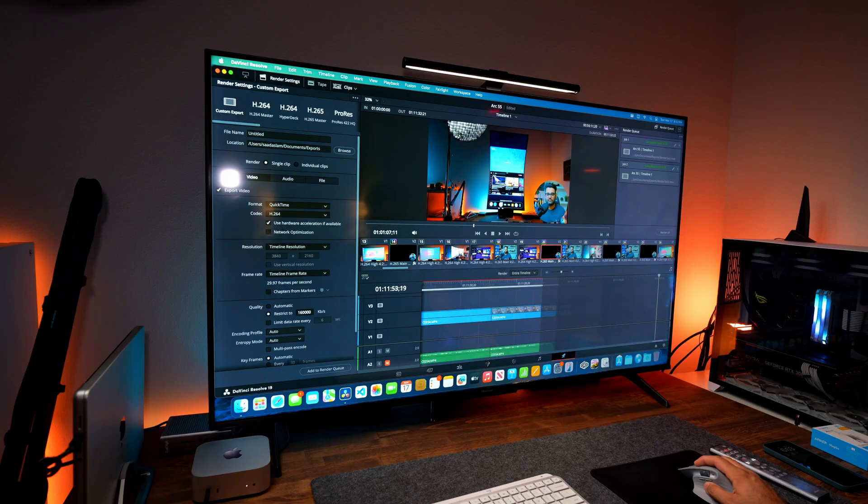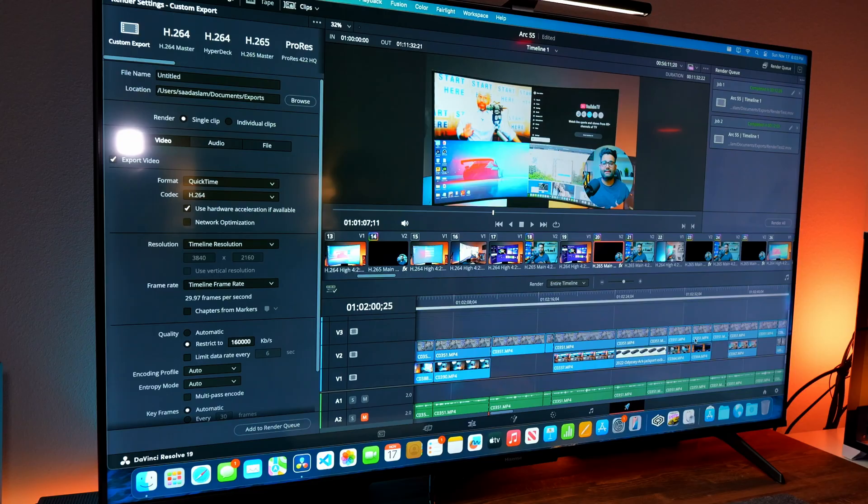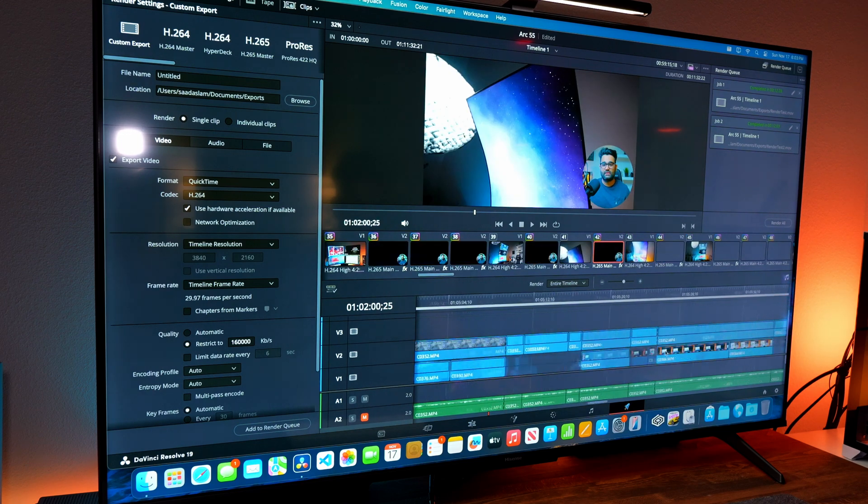I use DaVinci Resolve for editing my videos and it works fine on the M4 Mac Mini. When editing 4K videos, scrolling through the timeline is super smooth and rendering times are pretty decent as well. In my opinion, for most users the base Mac Mini's performance should be sufficient if your use case is similar to what I've described.